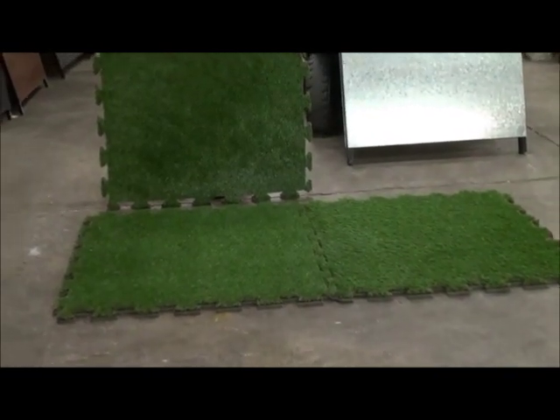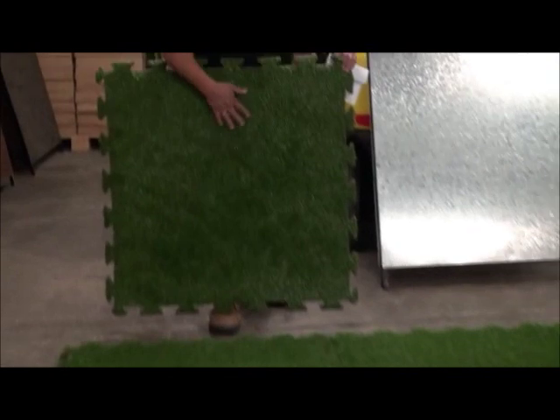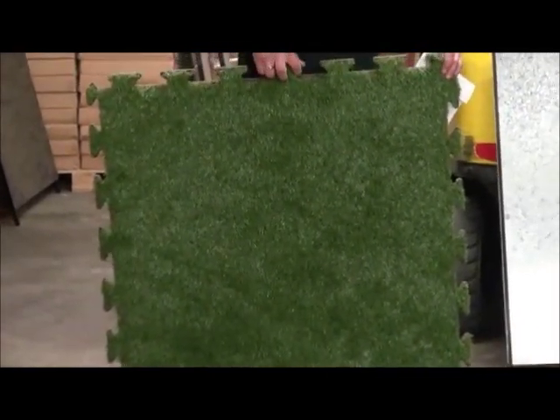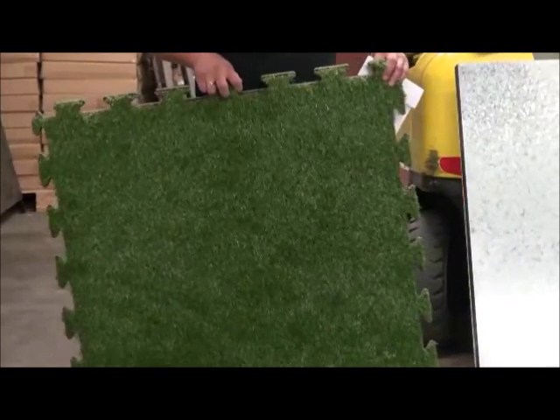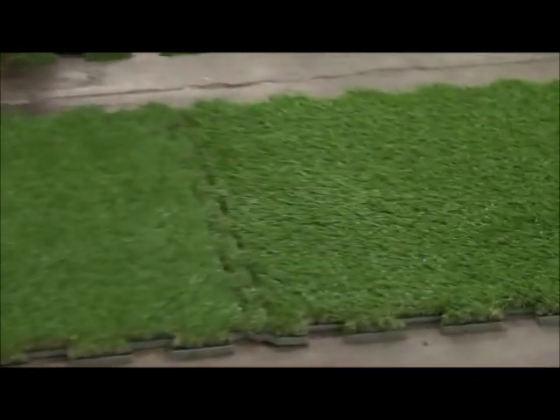People's reaction is it's hard to tell, unless you touch it, that it is not grass. It's interlocking, so if you damage a tile or a section, you don't have to start modifying rolls and rolls of artificial grass. You just replace the tile, just like the carpet tile industry — the fundamentals of carpet tiles.